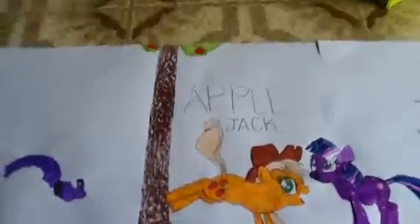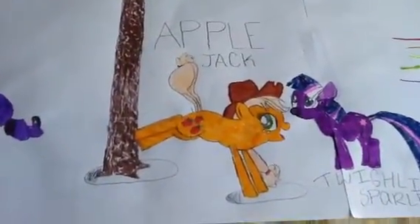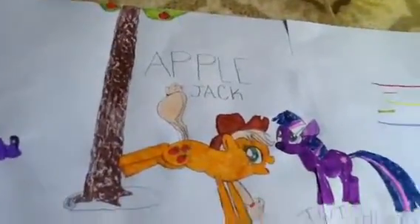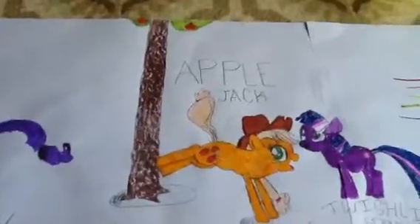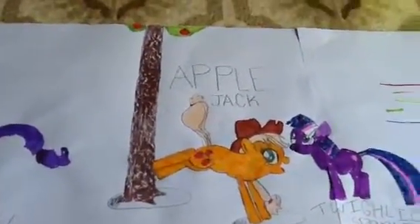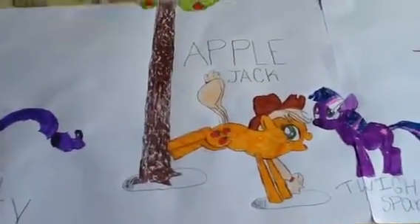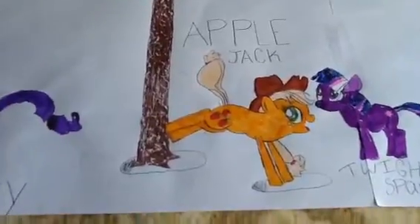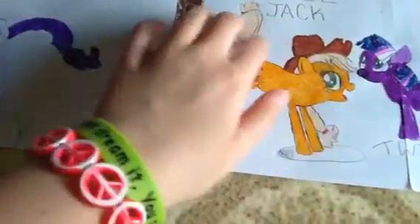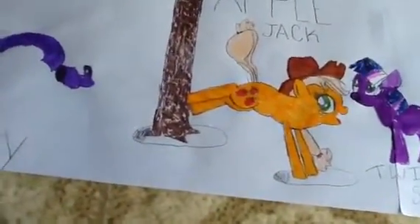And then this is Applejack, which is one of my favorite ponies. I didn't do much to her name — I think Rarity is the only one I did something to her name with, besides Rainbow Dash. But this is one of my favorites out of all the ones I've drawn. I think I did a really, really good job on Applejack. I used marker for her, but for her hair I didn't have that light of a color, so I used some colored pencils.